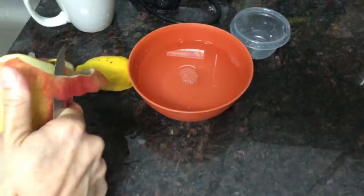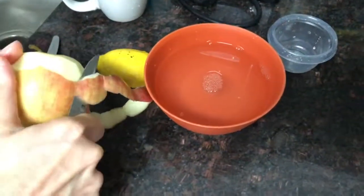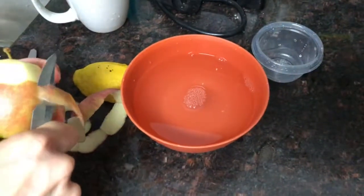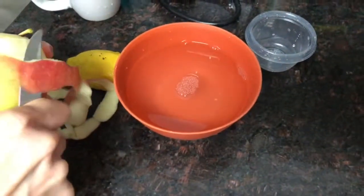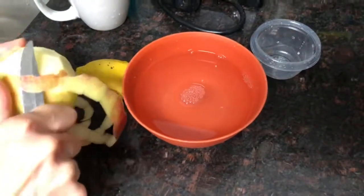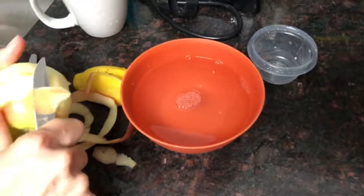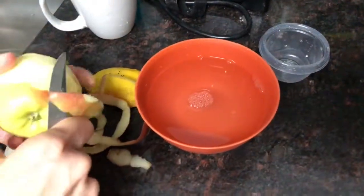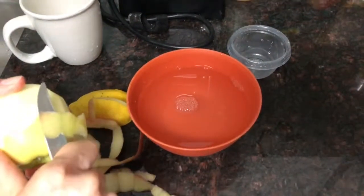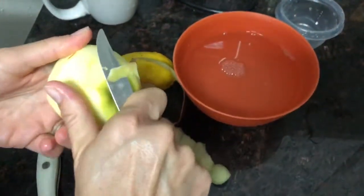So how long does it sit in the lemon water? It just has to go in for a few seconds — as long as it gets coated, because otherwise it will turn brown. The citric acid in the lemon juice kind of preserves the outside, so it prevents it from getting brown.